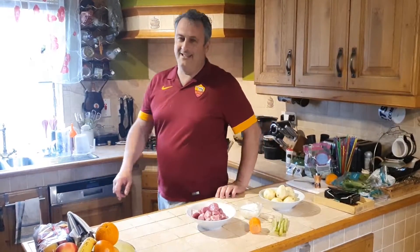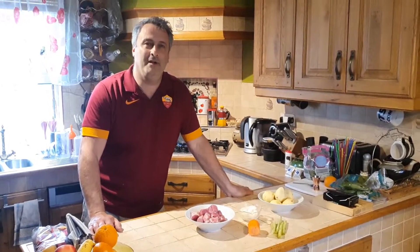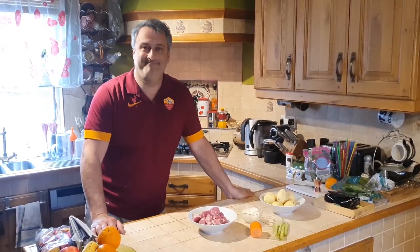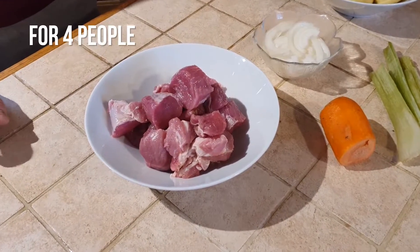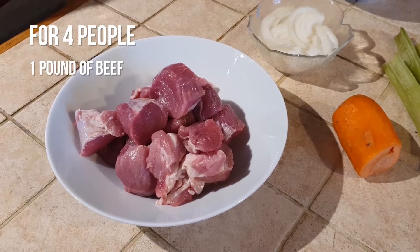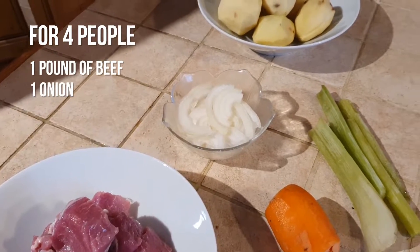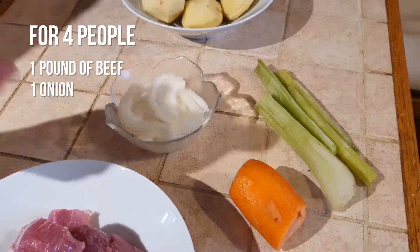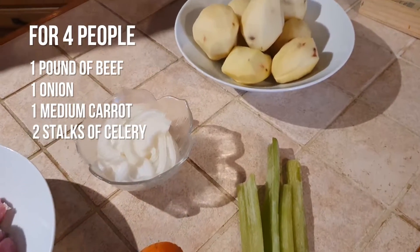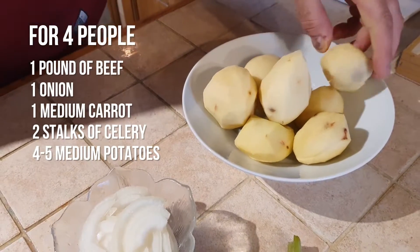Good evening everybody, welcome back to my kitchen. Today I'm going to show you how to make my stew with beef and potatoes. Ingredients for four people: about one pound of beef stewing beef, one onion, one medium carrot, two stalks of celery, and about four or five potatoes depending on how big they are.